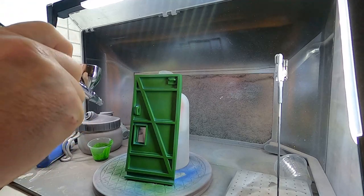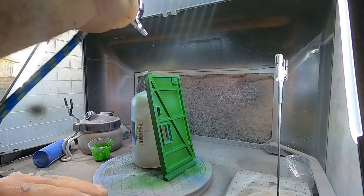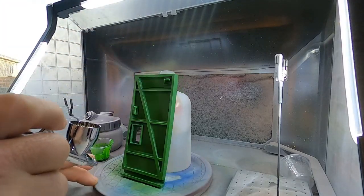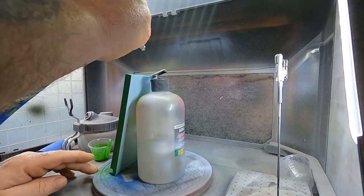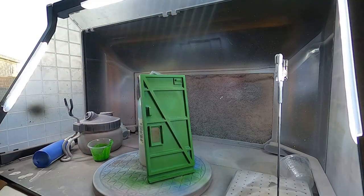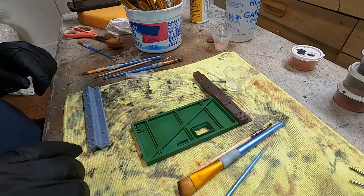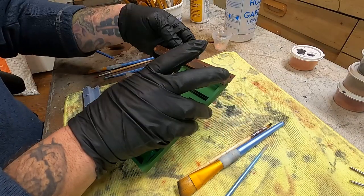The STL file for this door is available on my website and Etsy, as well as an unpainted version I can print and ship. Anyway, this was an interesting product to use and I like it. It's not that expensive — I had to buy two small bottles because the large bottle wasn't available. Once I got the top coat of green on and let it dry, I moved it over to my other table.